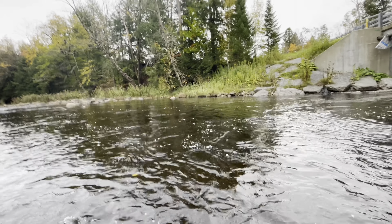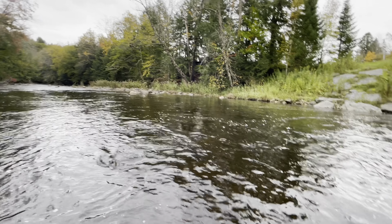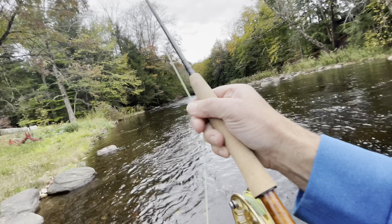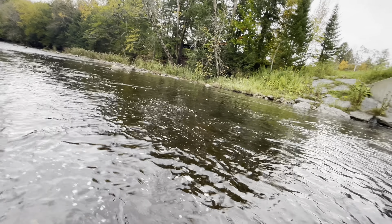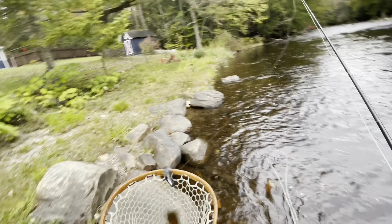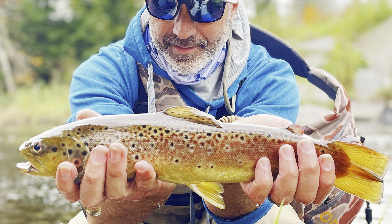Just trying to get him close enough to net him. Beautiful, beautiful brown — absolutely gorgeous fish. Side pressure, side pressure. He's not quite ready. Absolutely beautiful, I am pumped, just gotta get him. Not quite there yet — oh, we got him! Yes! Beautiful brown trout, all the colors of fall. This is what we're looking at, this is why we came out here today to get this. Yeah baby!